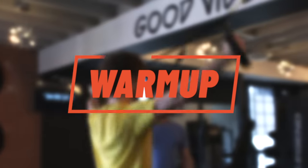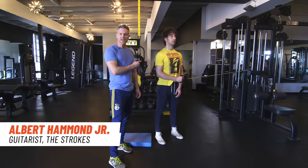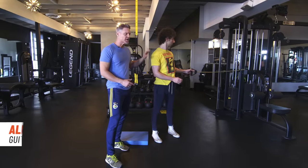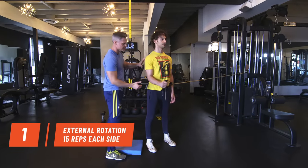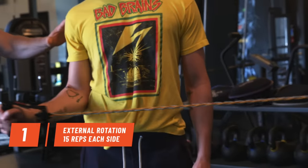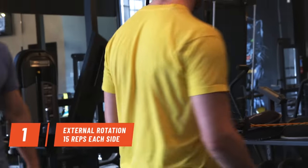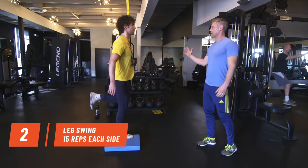Let's start with a dynamic warm-up. I'm going to wake up Albert's body with dynamic stretching and get some blood in his shoulders. External rotations — focus on the rotator cuff, keep the shoulder down, keep the abs in. It's very important to put blood in the shoulder before starting a workout. Leg swings, 15 each side — curl the leg and reach.